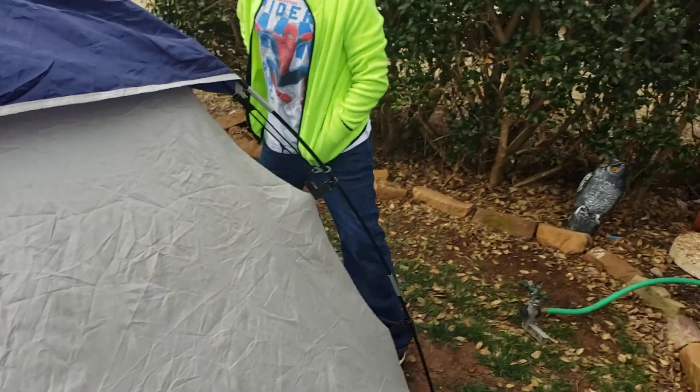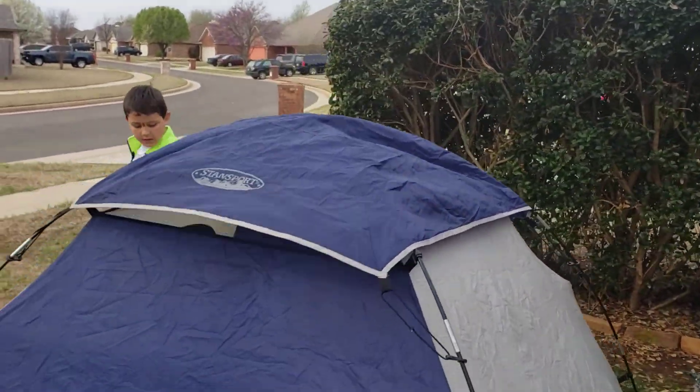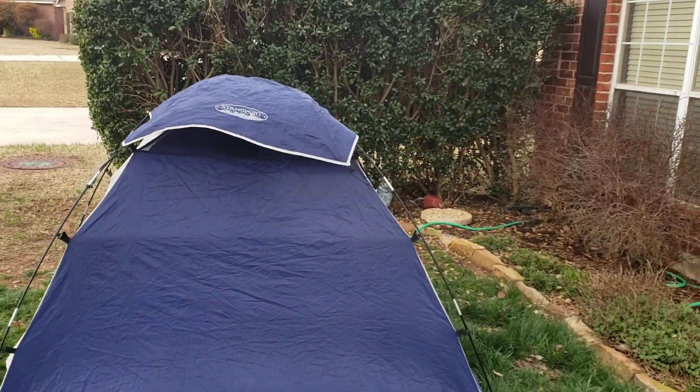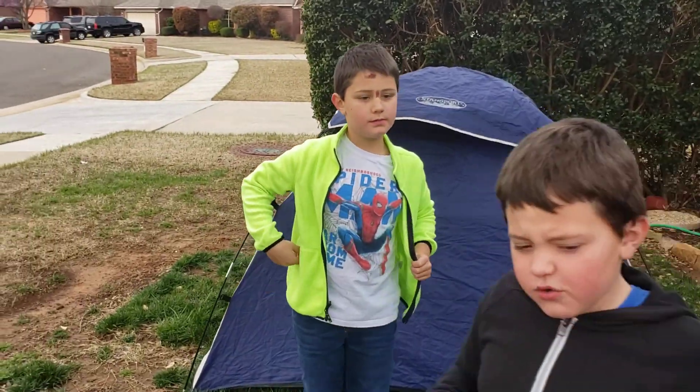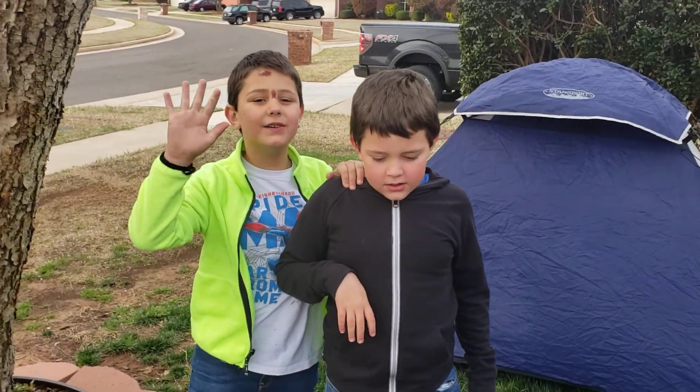All right, guys, let's see how you've done it. I think that's a good video. So this was how to set up your tent. And don't forget to subscribe. Bye!